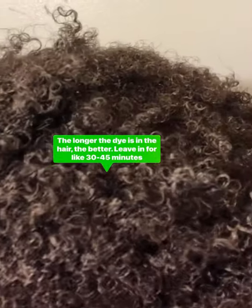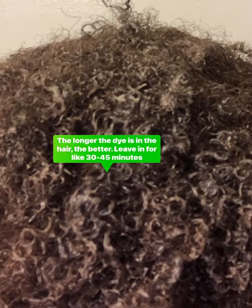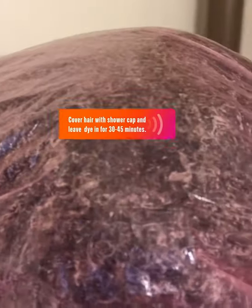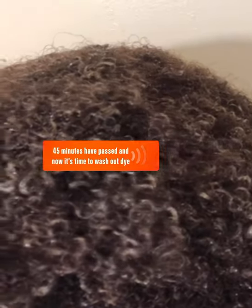You shake it well and leave it in for about 30 to 45 minutes. Before that, you cover your hair and let the dye sit for 20 to 45 minutes, after which you wash it out. 45 minutes have passed, and now it's time to wash the dye out of my hair.